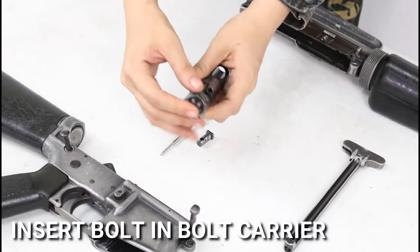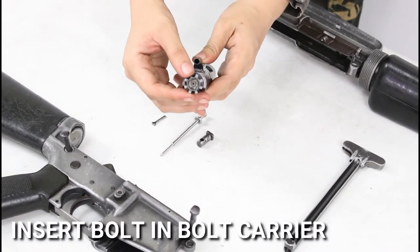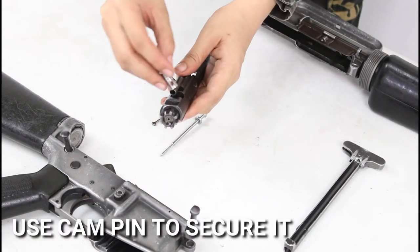First, insert the bolt in the bolt carrier and use the cam pin to secure it in place.